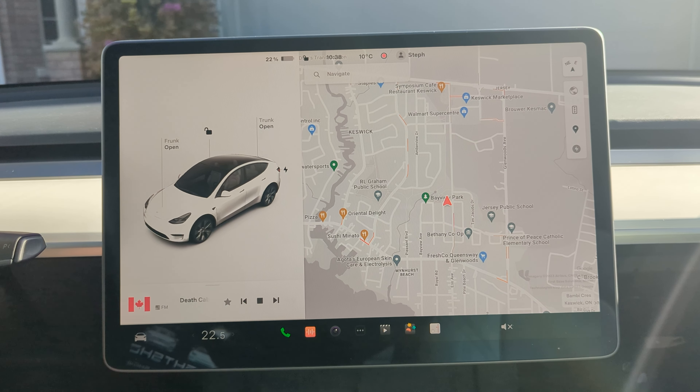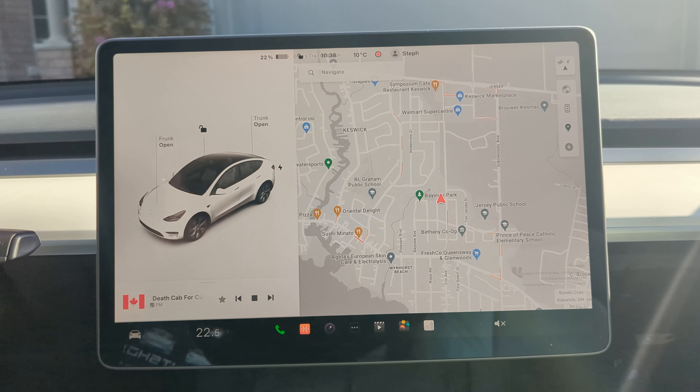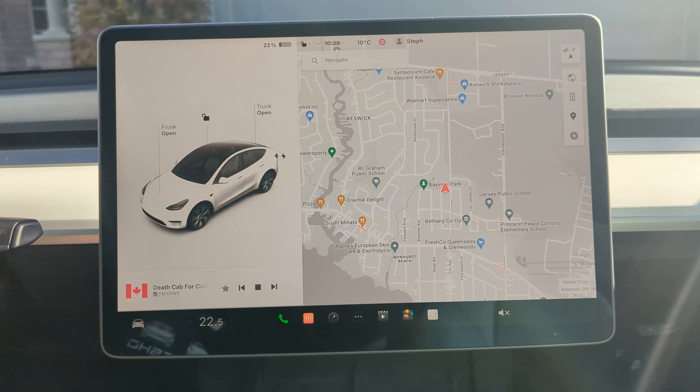Hi guys, Simon from TeslaLightShows.io here. Today I just wanted to show you how to set up a custom show in your Tesla.